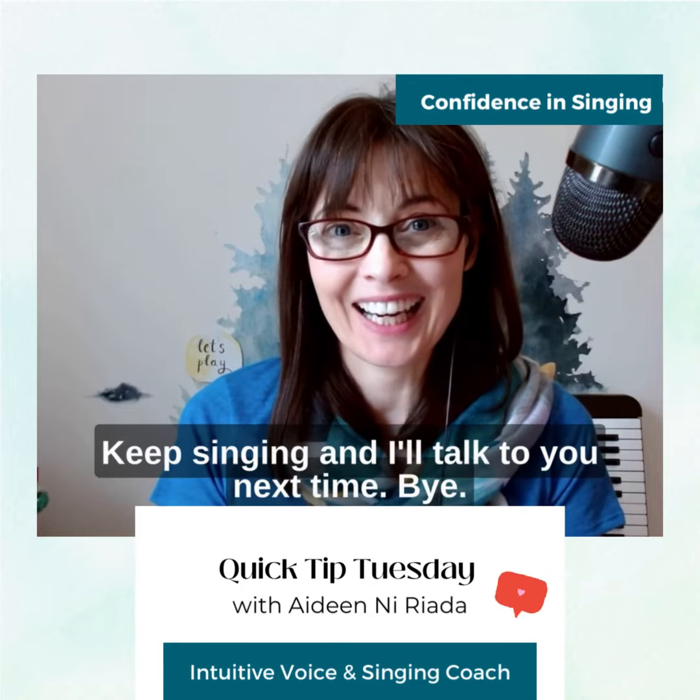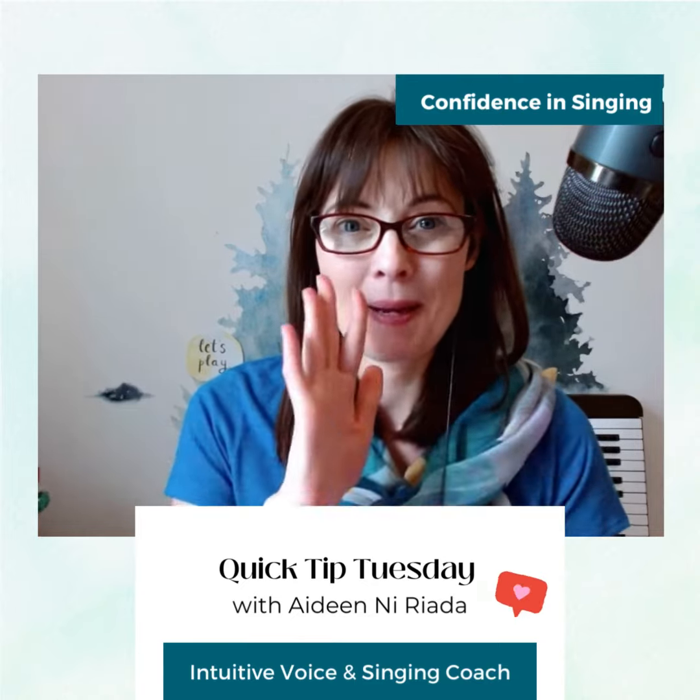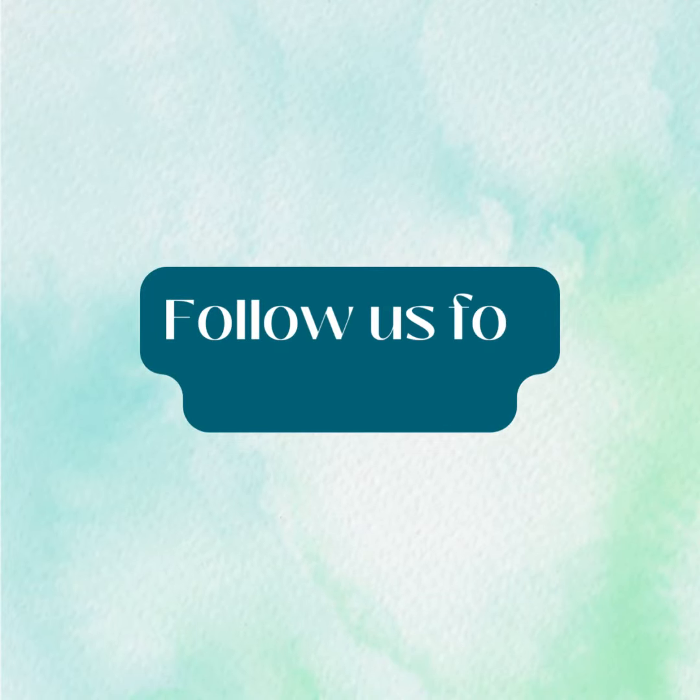I hope you liked today's tip and I'd love to hear how that goes for you. If you need me, I'm here for you. Keep singing and I'll talk to you next time. Bye bye.